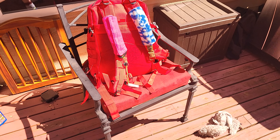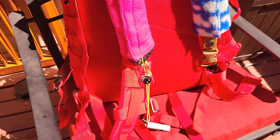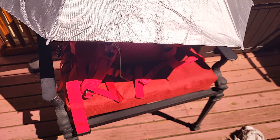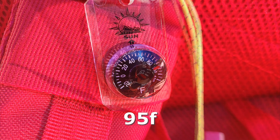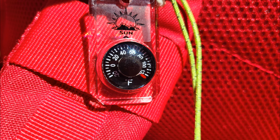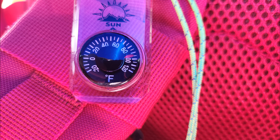I bought this to keep me cool, so let's test that and see how well it does. I put my backpack with the thermometer out of the sun, and it got up to 125 degrees. Put the cover on and let it sit for half an hour — from 125 down to 95. That's a 30 degree difference in direct sunlight. That's pretty impressive.